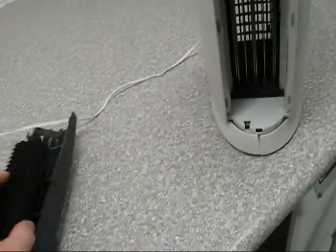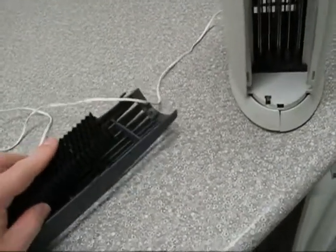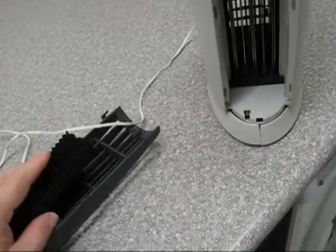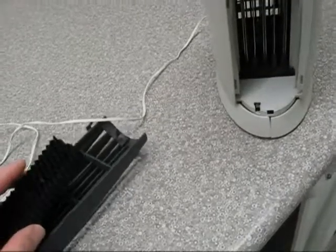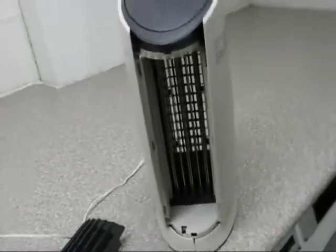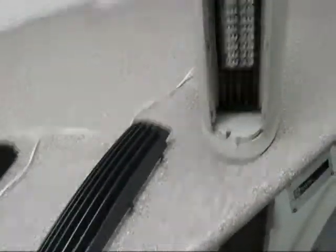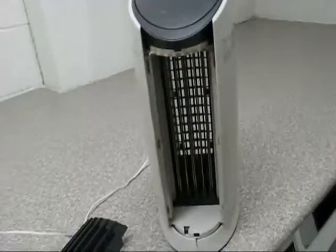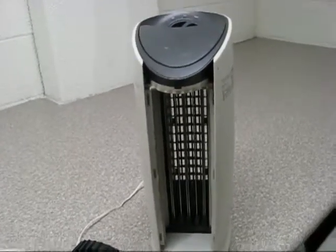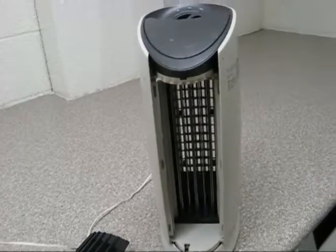If you have asthma or allergies and you're considering getting one of these things, I'd advise against it because the ozone will irritate your lungs — that's for sure. It's just not worth it. You might feel bad that you wasted your money like I did, but it's better to waste your money than keep using it and sacrifice your lungs. Sharper Image knew these things made ozone and knew it was bad for people but kept selling them — that's why they're out of business now.